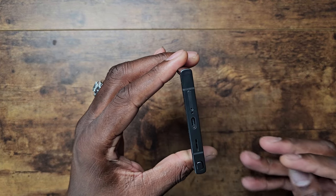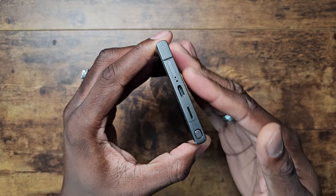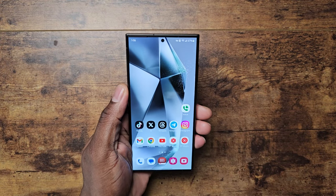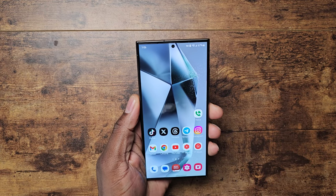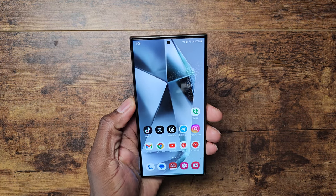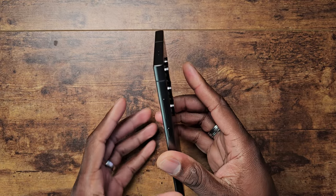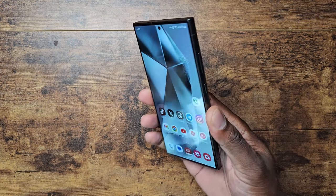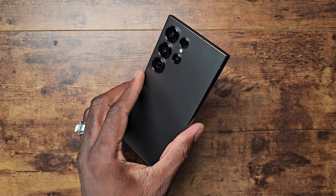It actually feels better in the hand because of the flatter sides and how they've boxed it off on the edges. They've also boxed off the S Pen and flattened it out to give it a more uniform look with the device. More importantly, they gave it a flat display — either you like it or you don't — but the overall design is an improvement. This hardware with the brushed titanium and flat back is absolutely beautiful.